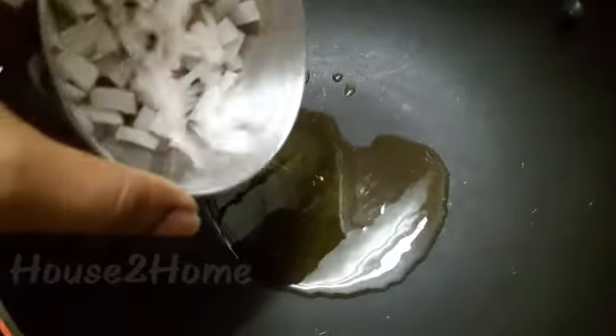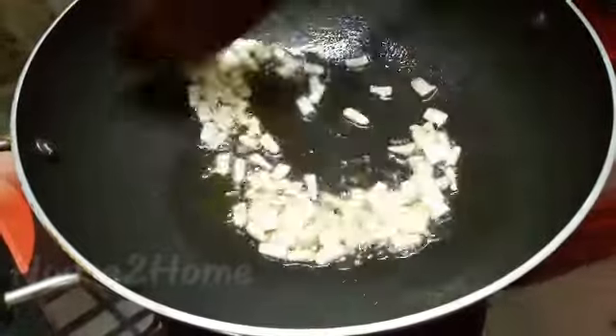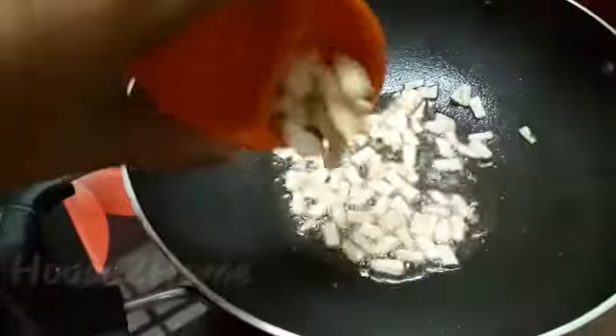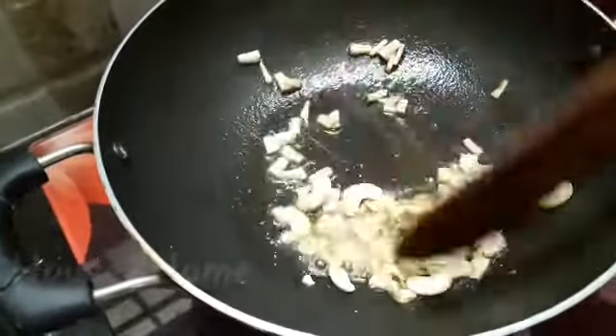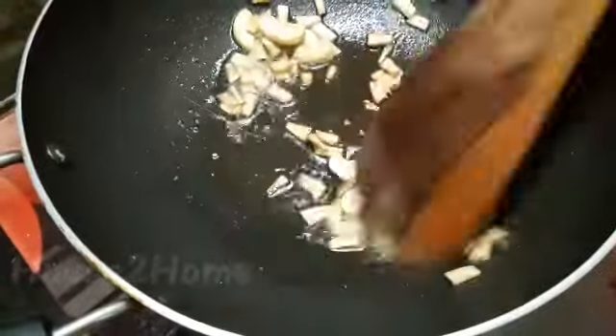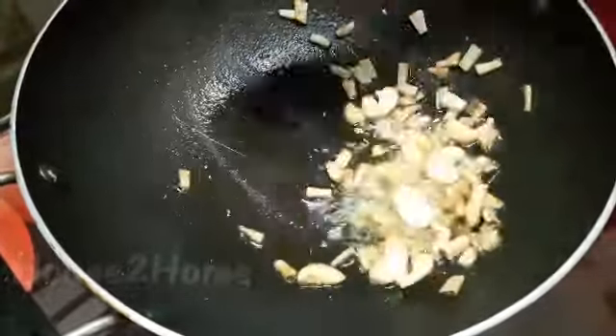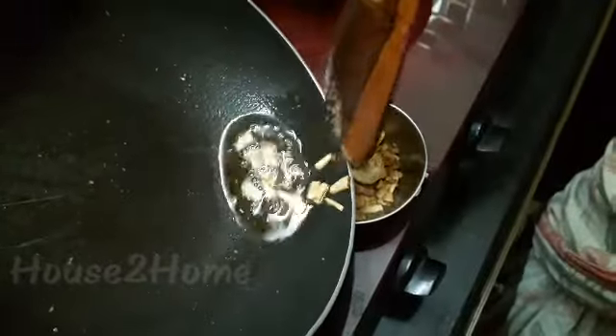Onto your pan, add ghee and roast the chopped coconuts. Once it starts changing color, add in the cashews and roast together. Now it has turned a little brown — transfer it to a bowl and keep it aside.